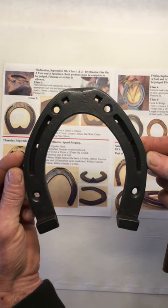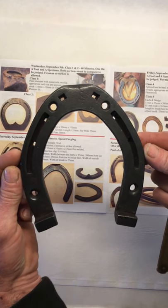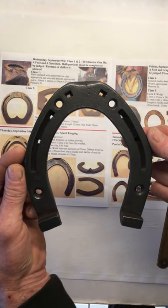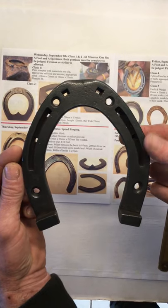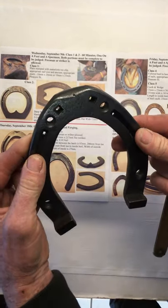Today we are going to do the Hind Winter Traction Shoe. This is a traditional Dutch shoe. It's got two heel cocks on it and it's got four stud holes. It's got a Masalot clip and a toe clip.